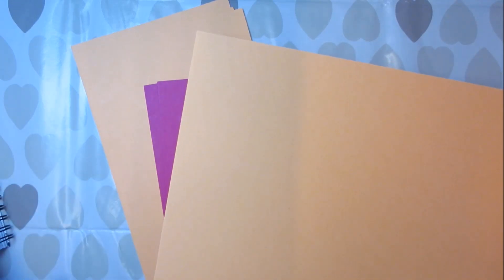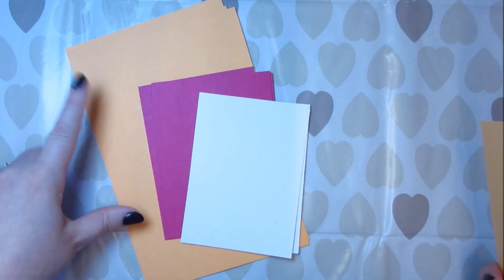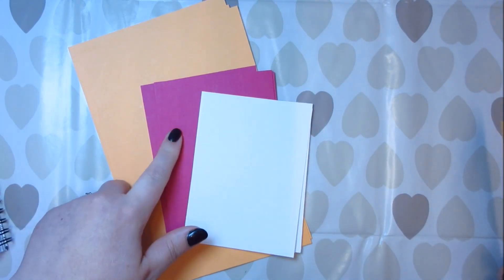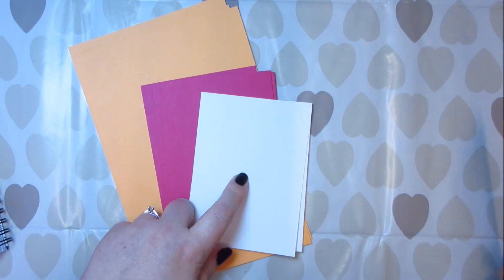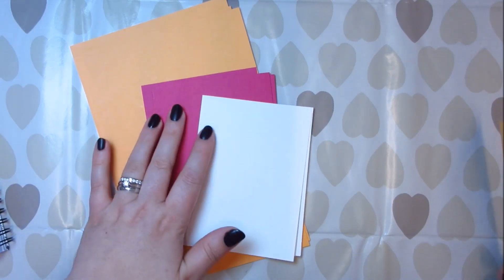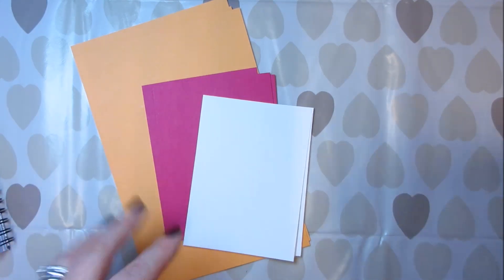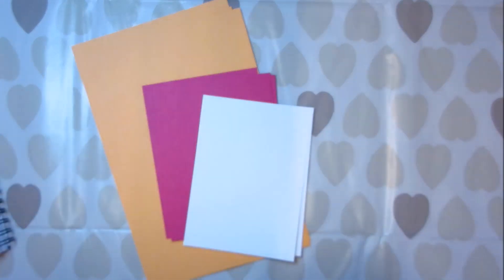With A4 you've got enough length — it's actually almost at 12 inches — so you've got more than enough length to get your 11 inches. It's just the width that lets us down. So I've done a little cheat sheet which is here in my planner, and I'm going to show you how out of two pieces of peekaboo peach, one piece of melon mambo, and one piece of whisper white cardstock, I've got four layers or eight layers and four base cards.